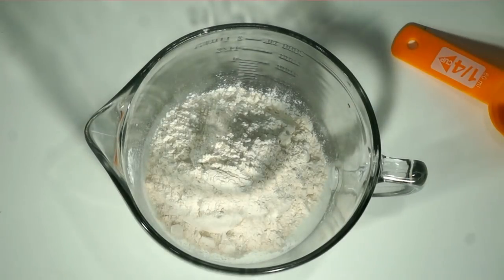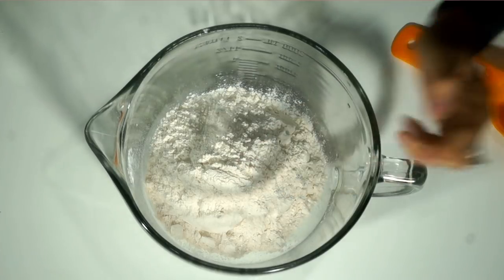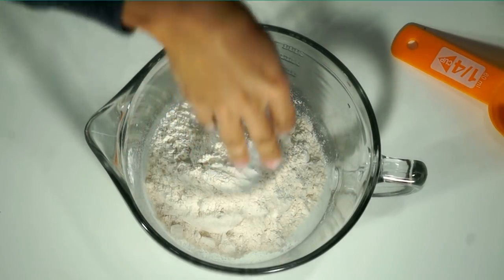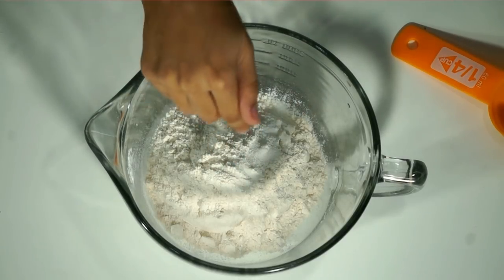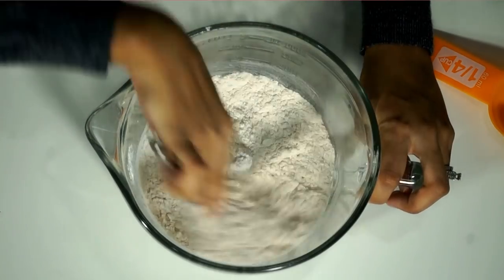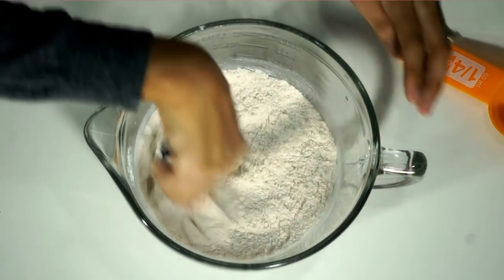So let's go ahead and get started. In our mixing bowl, we have one and a half cups of all-purpose flour. I'm also going to be adding in a fourth of a teaspoon of salt and a fourth of a teaspoon of sugar. And we're going to go ahead and mix this.